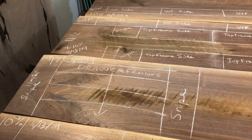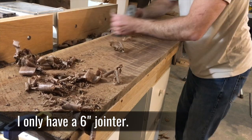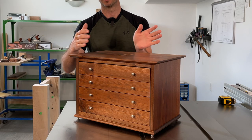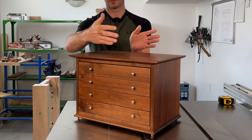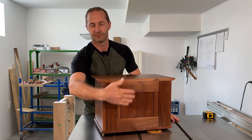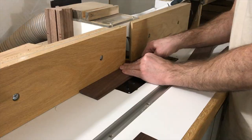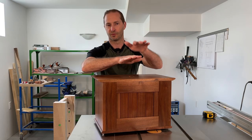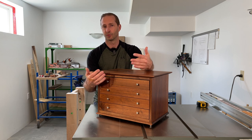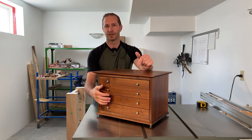I used walnut for the entire carcass. The grain is running vertically on the sides as well as sideways on the top and bottom, so that the carcass only expands and contracts front to back over the seasonal changes. The back I did with a frame with a shiplapped panel so that it also doesn't expand and contract sideways or vertically. I didn't want the spacing on the drawers to change and I didn't want the drawers to ever bind when opening and closing them in winter compared to summer.